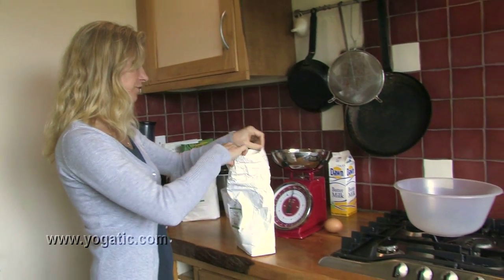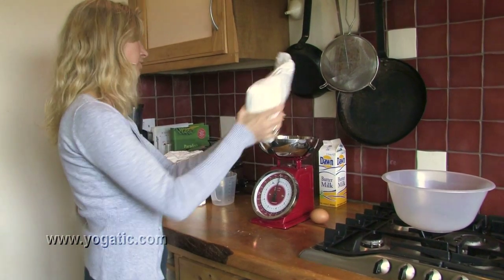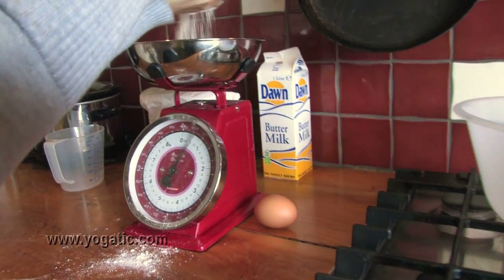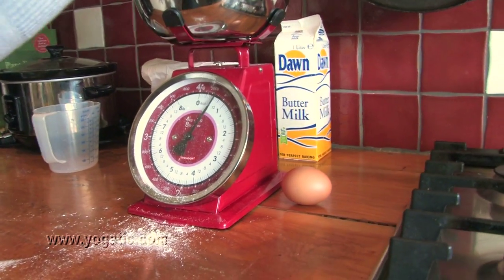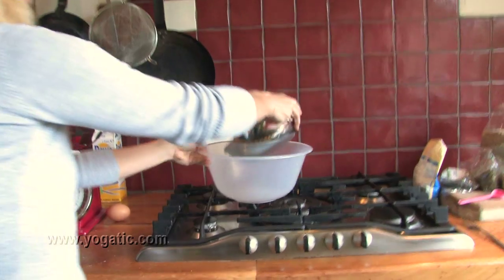450 grams in total, from which I take a third white — so that's about 110 grams — and then you fill it up with brown wholemeal flour to 450. So 450 grams in total: one third white, two thirds brown.